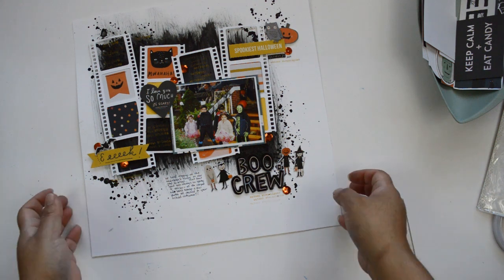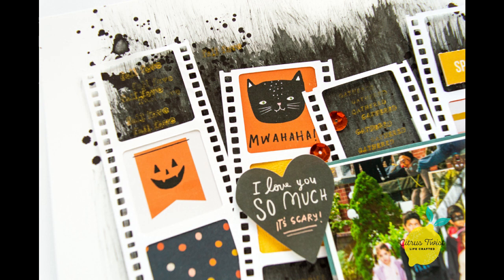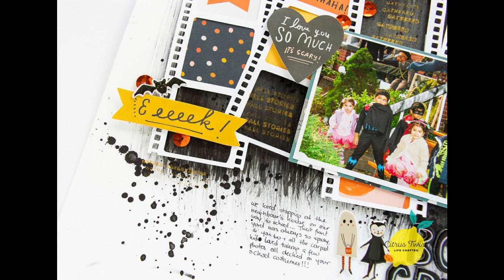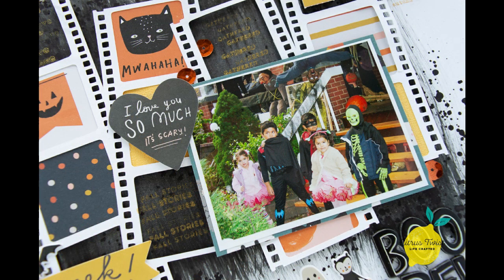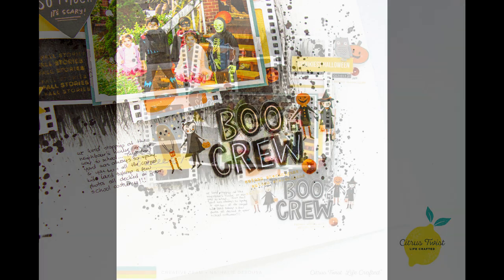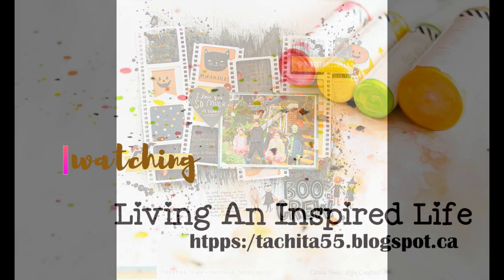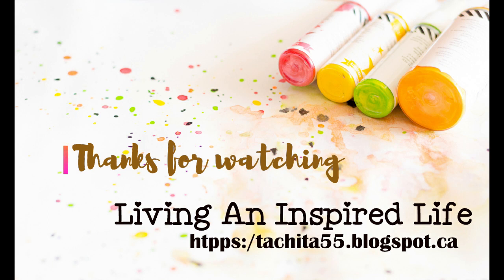After the stamping, all I did was add journaling lines right next to the title — that felt like the perfect spot — and added the date. That's about it; I don't think it needs anything else. This layout took about 30 minutes to put together and I love how it turned out. As always, don't hesitate to contact me with any questions, check the citrus twist kit shop for the stamps and kits, and check the blog for the next project. Thank you so much!